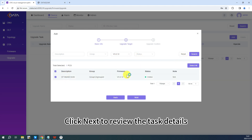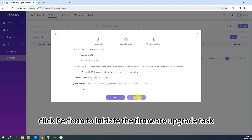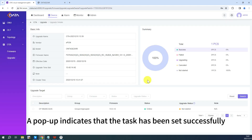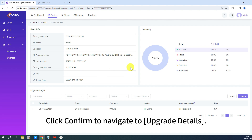Click Next to review the task details. After confirming the settings, click Perform to initiate the firmware upgrade task. A pop-up indicates that the task has been set successfully. Click Confirm to navigate to upgrade details.